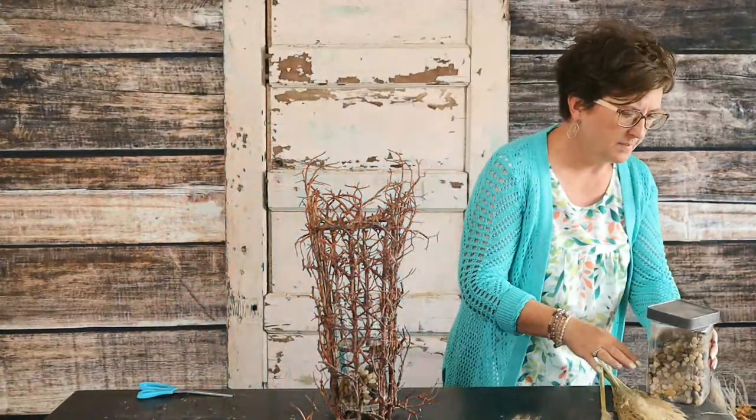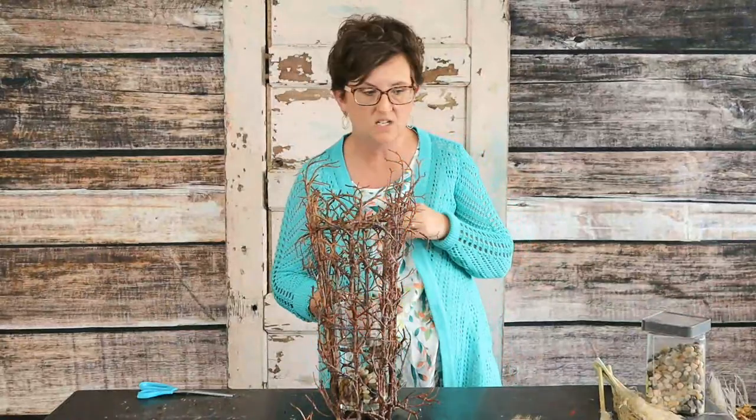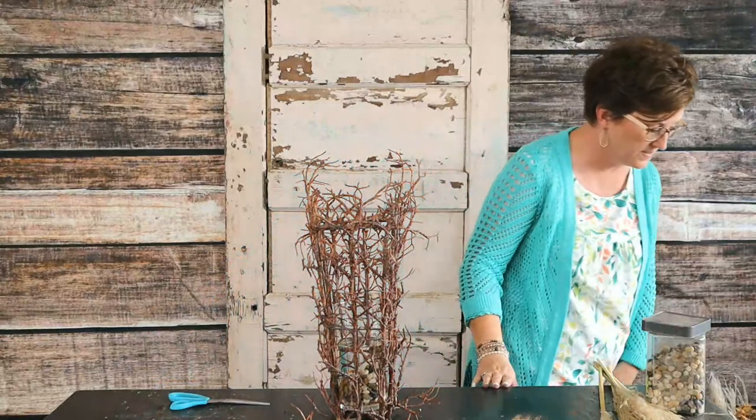We are going to come in with some branches, but I didn't get any seeded eucalyptus. Let me run in there and grab a handful of seeded eucalyptus because I think I'm going to like that — and then I might not. I'd like to have it just in case.